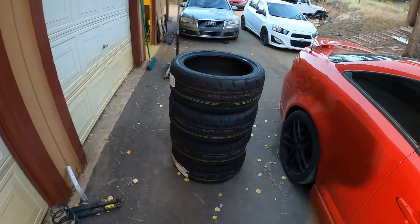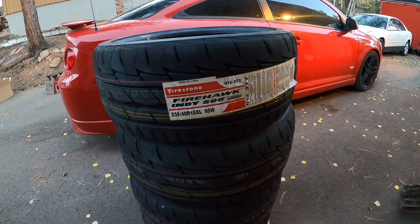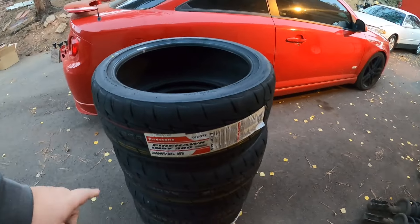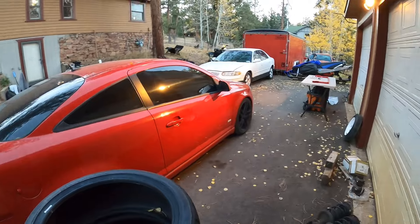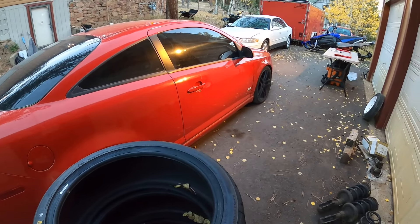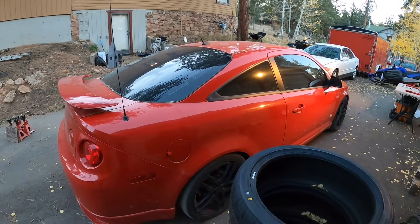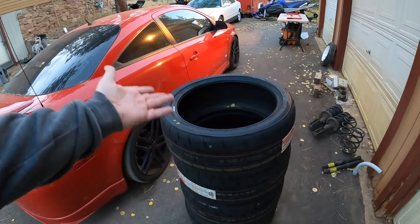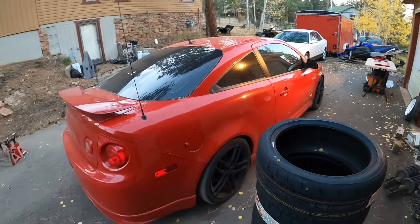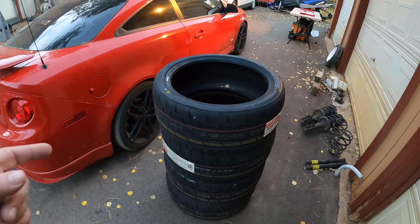Speaking of tires, taking care of that with these over here. These are some Firestone Firehawk Indy 500s — a bit of an older tire design, been around for a while, there are definitely better options. The size is 235/40/18. These cars came with 225/40/18s but I typically put 235s on — I think it fits the wheel better and gives it just a tiny bit more height. These old Falcons are a good tire but this car absolutely eats front tires. You might get maybe 15,000 to 20,000 miles if you're lucky, even with rotating. The rears can go forever but the fronts just get destroyed.